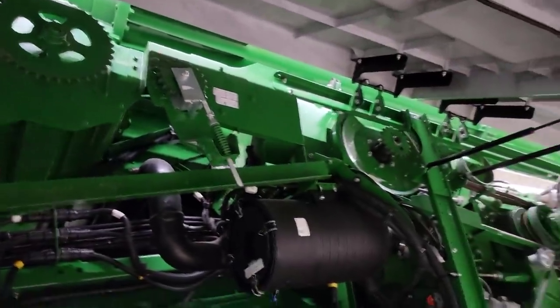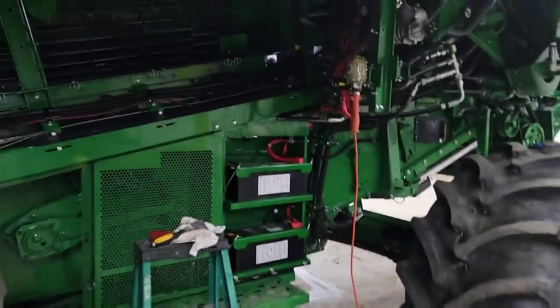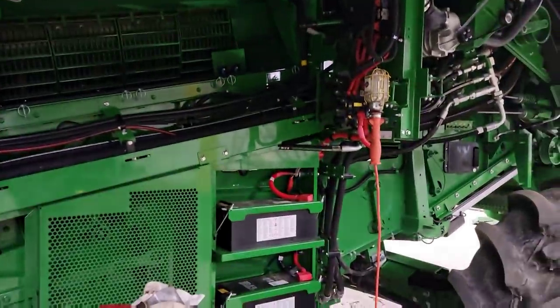Before we put it back on there — if we don't get it freed up we'll just replace it. If it's going to be in bad shape, we're not going to put it back on. I suppose I should help do a little cleaning on this.